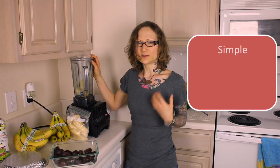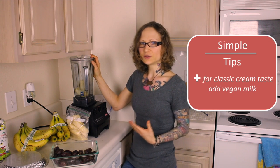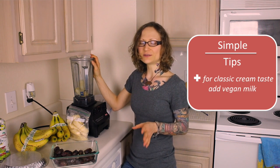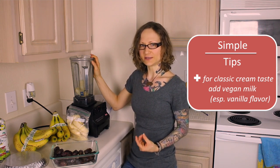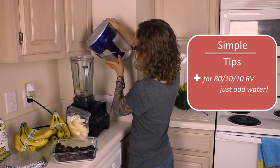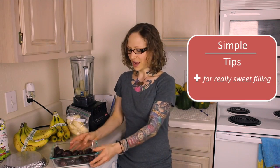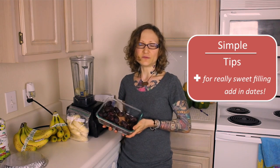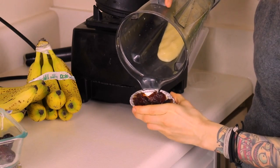Now if you want more of the classic cream taste to your banana cream pie, this is where you can add some of your chosen vegan milk. Particularly if you use a vanilla-flavored style, you're going to have that sweeter taste. If you want to stay on the more 80-10-10 raw vegan side of things, just add a little bit of water. And another option if you really want to sweeten up the filling, you can add some dates to the mix up to your sweetness preference.